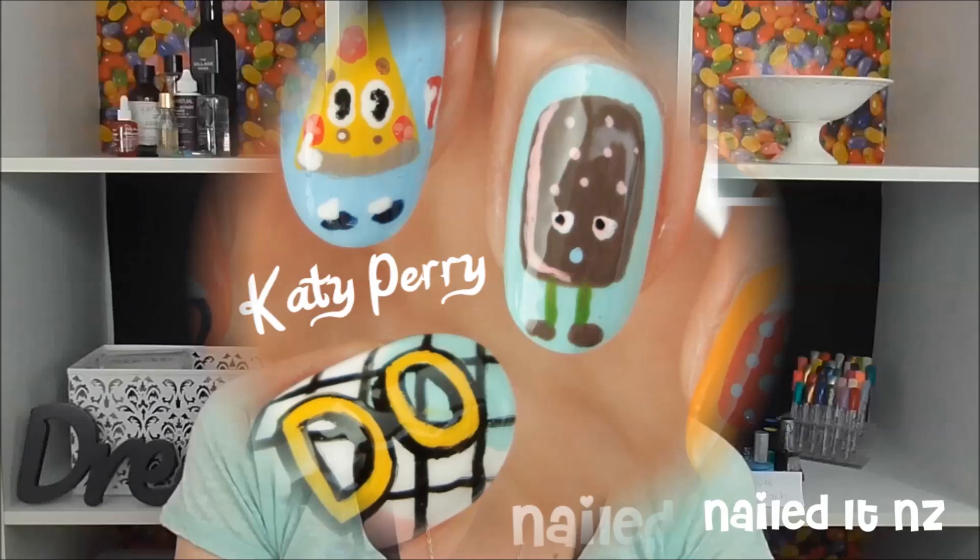Hey guys, so recently I watched Katy Perry's 'This Is How We Do' music video, and I also watched this video when she was 17 that's going kind of viral right now, and she is hilarious, she is so cool and so charismatic. She's got such a great character — I had no idea, I haven't really looked into her much in the past, but now I'm like a massive fan. So I figured I would do some nail art inspired by her video, and this is what I've done.